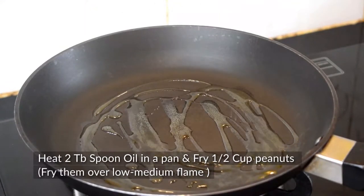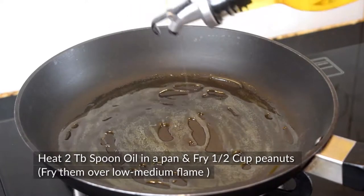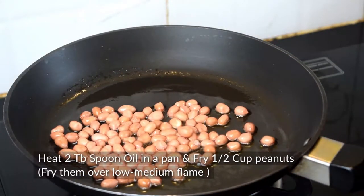For Crispy Bindi Fry, first of all we will put 2 tbsp of oil in a pan. Now we will add half cup of moongfali on low-medium flame and fry until the color changes.